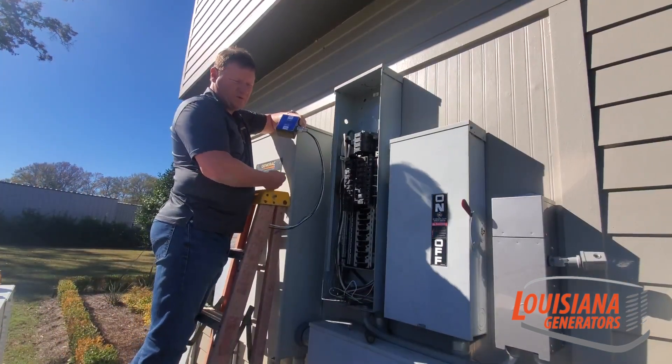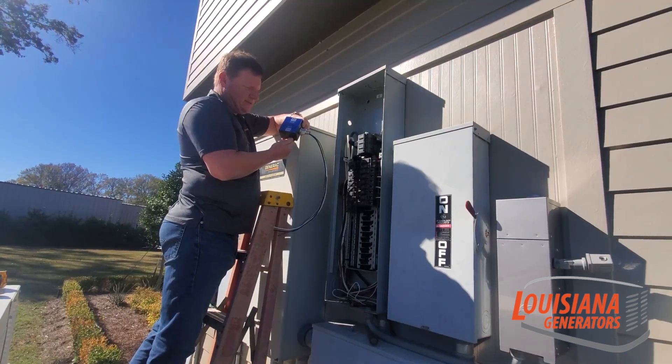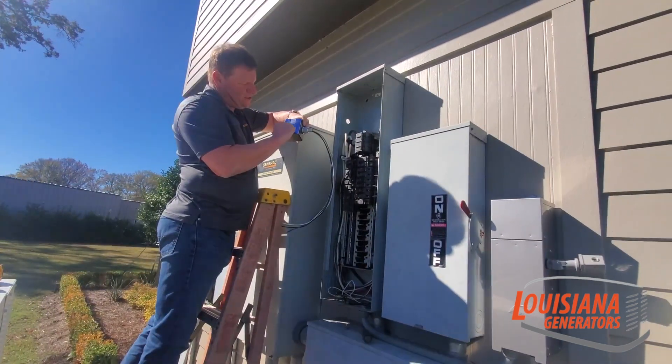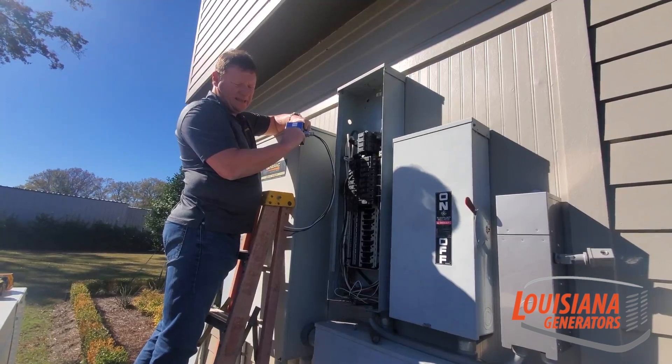If you have an outdoor panel, I always recommend mounting it outside the panel, because if you're walking by it you can see if it is buzzing or if all the lights are working on it. One light tells you everything is good; the other light, if it's on, tells you we've got a problem.